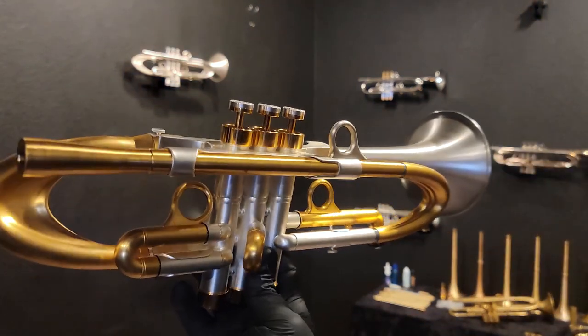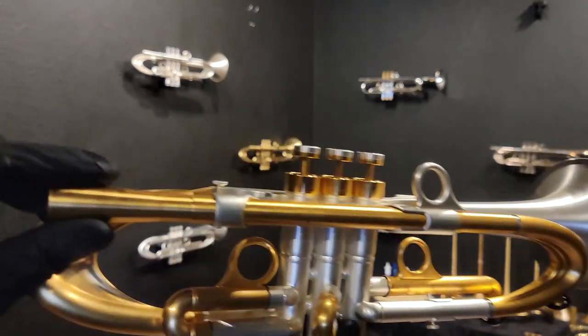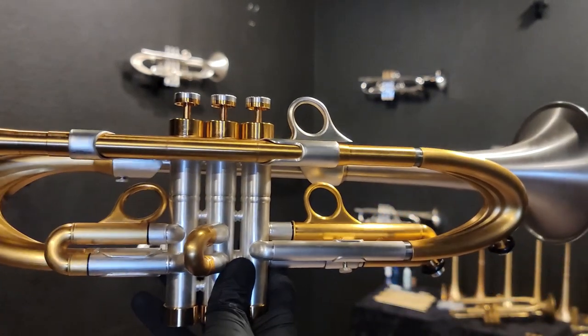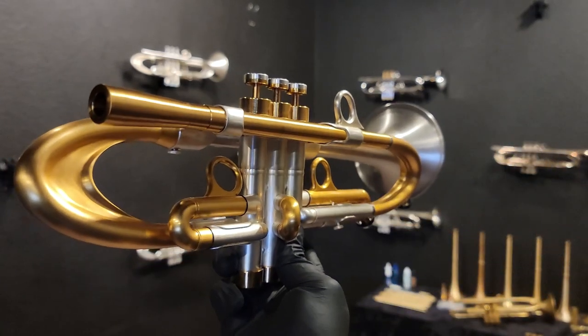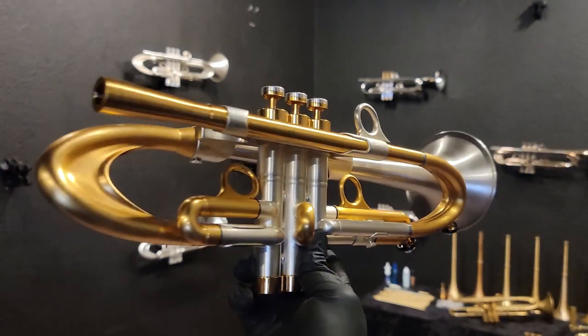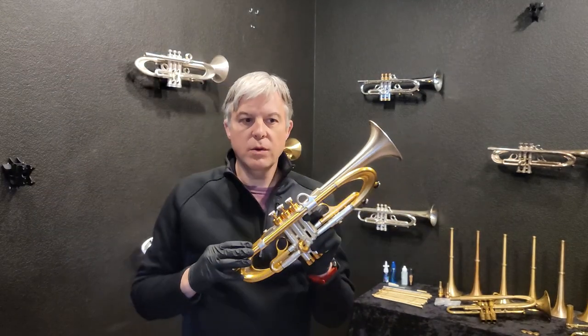You can see it in brushed gold on the lead pipe — this is lead pipe 2. If you are purchasing this horn, take a look at the description; you will have options to purchase different lead pipes. I believe the number 2 may be the only one we have in gold right now, but we can play other lead pipes for you.